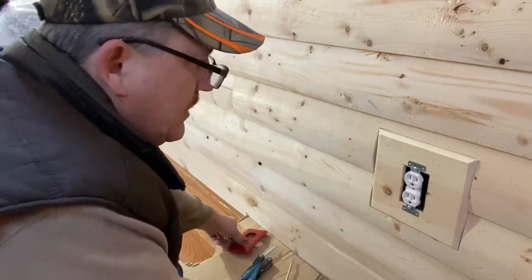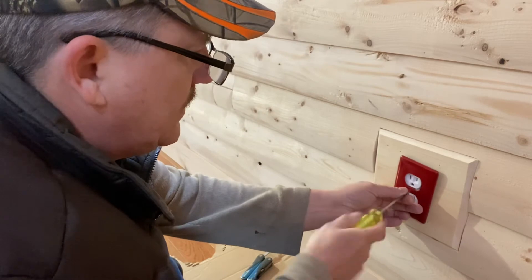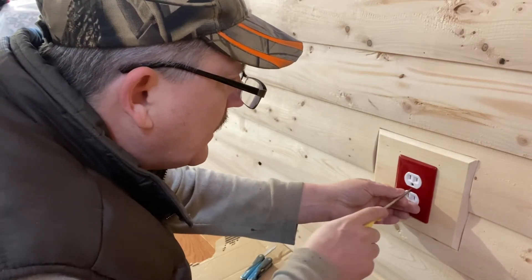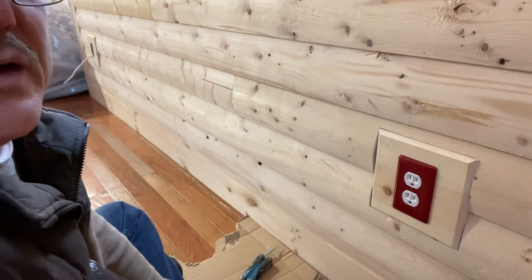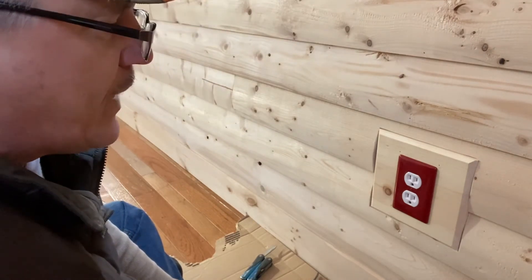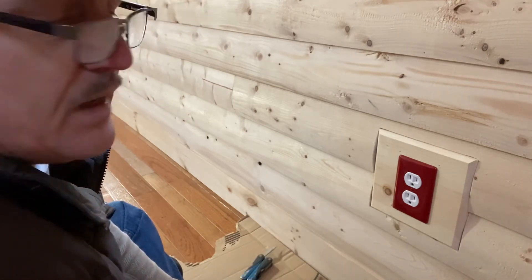Now I'm ready to put on the cover plate. For this I need my flat-head screwdriver. The plate just goes right on. Job finished — receptacle installed. Now I wonder if we have power. I'm going to get my jigsaw, come back, turn on the power, and give this a test to make sure there's electricity in this receptacle.